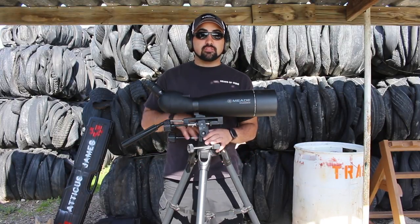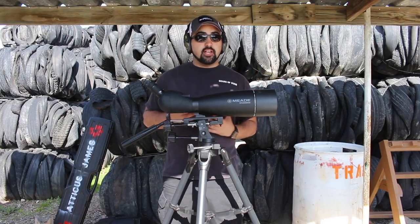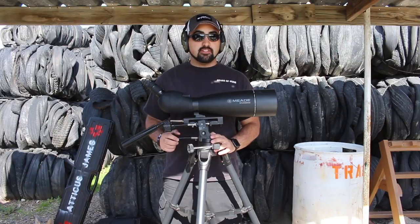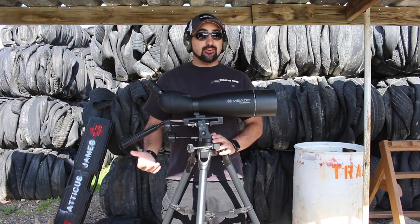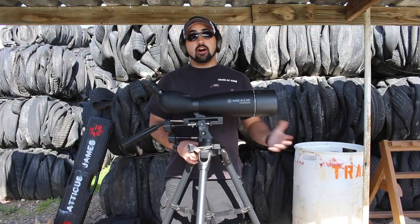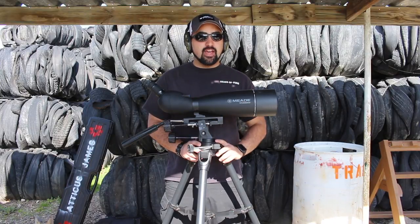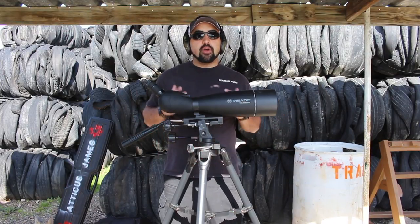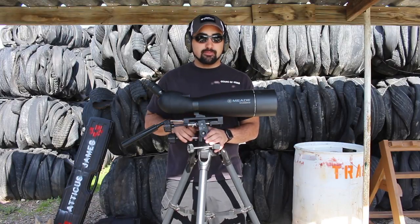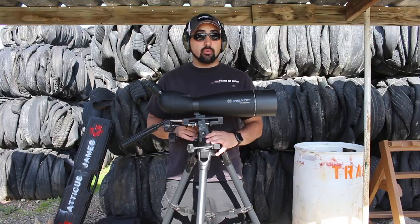Meade makes some really great products. A lot of people know Meade for their telescopes — they're a really great company that makes some amazing telescopes. I actually have one from my childhood that I can still use today, which was really cool to show the company. They make great products that last a long time, and this is not just because I know some people at Meade — it's because I've used their products for years and I know they work.